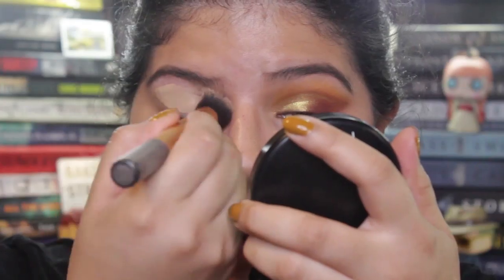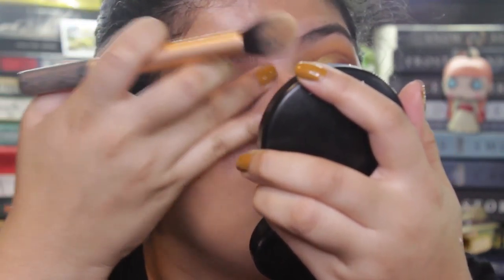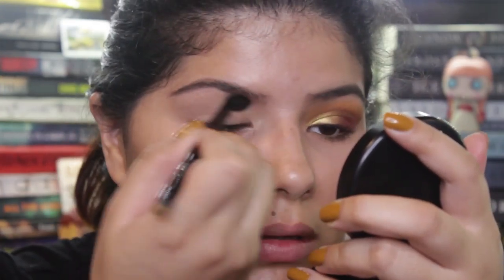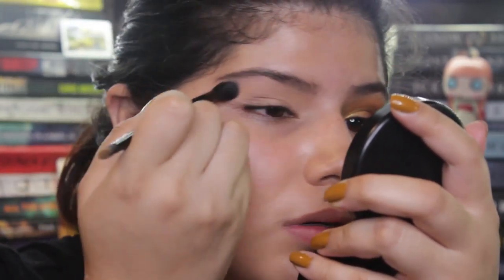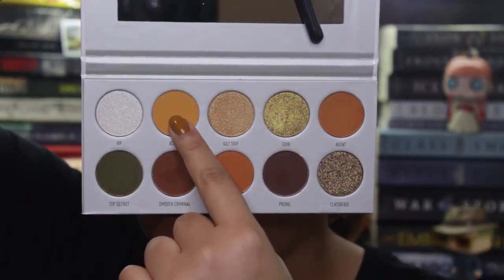Super blendable, super affordable, and easy to use. So if you guys want to learn how to get this look, then keep on watching. First, what you guys are going to do is prime your eyelids. Here I'm using a concealer as a primer and my MAC Mineralized Skin Finish in medium something to set that. Then I'm starting off with Axes.